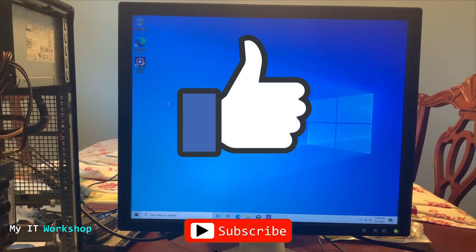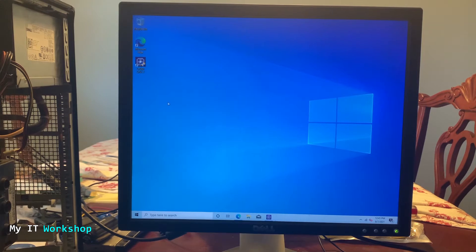Before we start, this is a good time for you to like this video and subscribe to the channel if you haven't done it yet — that really helps my channel a lot, so thank you.